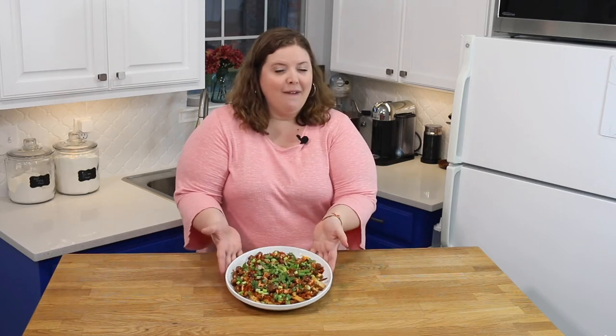Hey y'all, welcome back to my kitchen. Today we are making spicy Korean kimchi fries — a nod to one of my very favorite Austin, Texas restaurants.